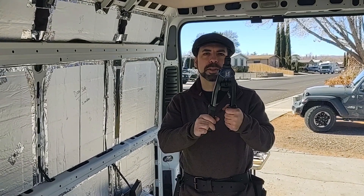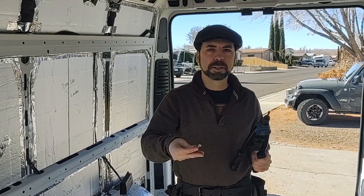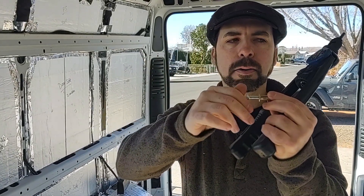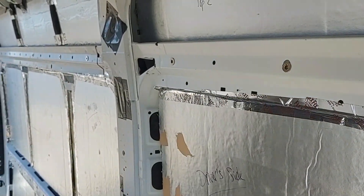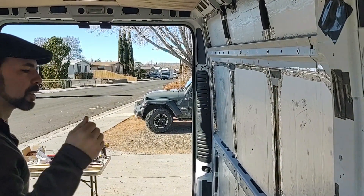Today we're working on plus nuts using the Astro 1450. We're going to insert pre-bulged plus nuts. Rib nuts are another brand you see, and these are pre-bulged threaded holes that we're going to use to attach threaded bolts into the sheet metal of our van. We've used as many of the holes that were already drilled as possible, but a few places where they didn't quite line up, we used a drill to go into the metal of the van.